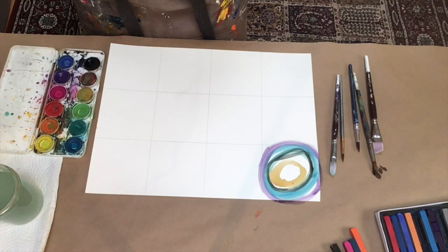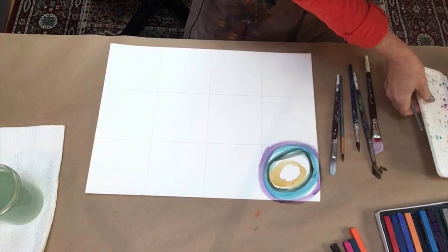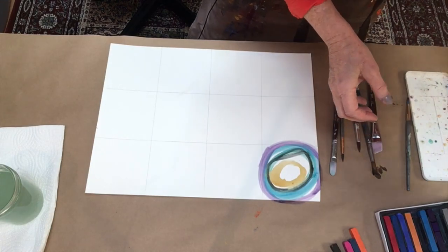Now I'm going to move on and show you the markers. I've got a whole bunch of markers here.